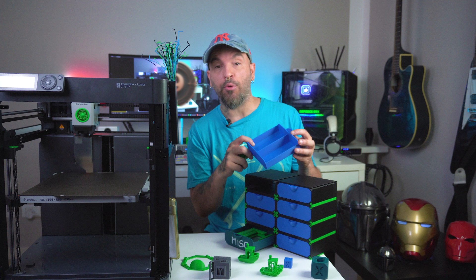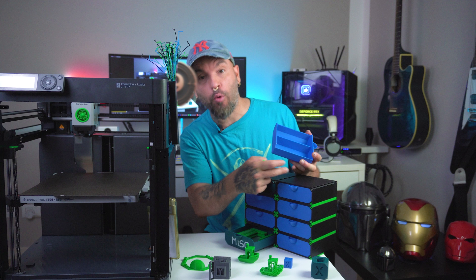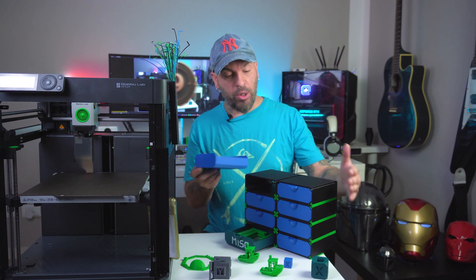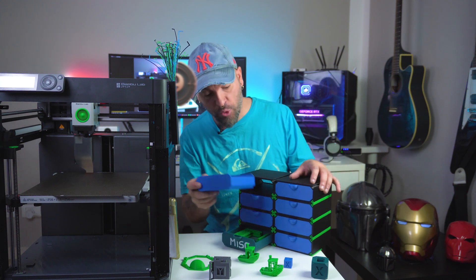The beauty of this design is that you can arrange them in a configuration that suits your space. For example, I went for a four by two design. But you can also go for a three by two design because I needed a narrow, short-in-width drawer — but it's really, really cool.